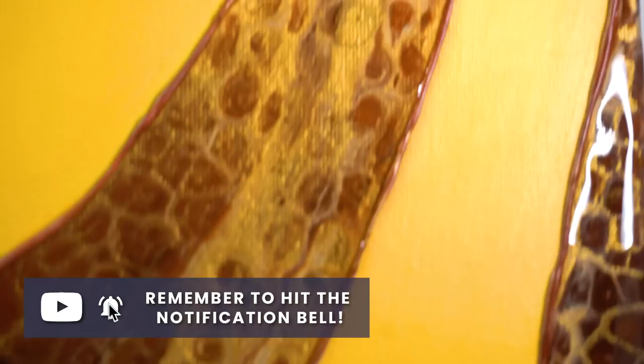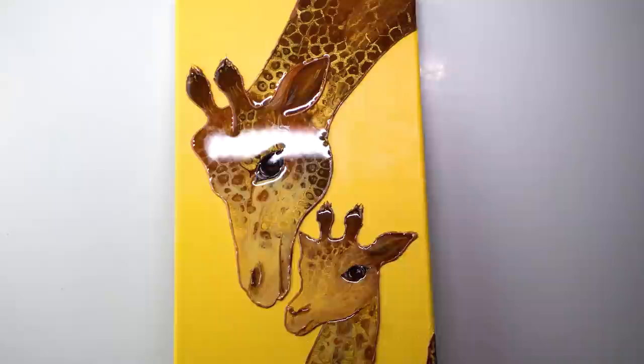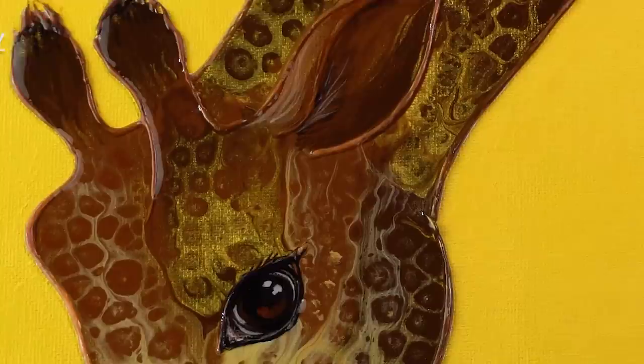Remember to check out my website abcreativeofficial.com where you can find this piece on sale. I would love to hear your ideas for what animals I should do next — let me know in the comments. Consider subscribing if you haven't, because we have a new video premiering every Saturday. I will see you all next week. Thank you so much for watching. Bye bye.